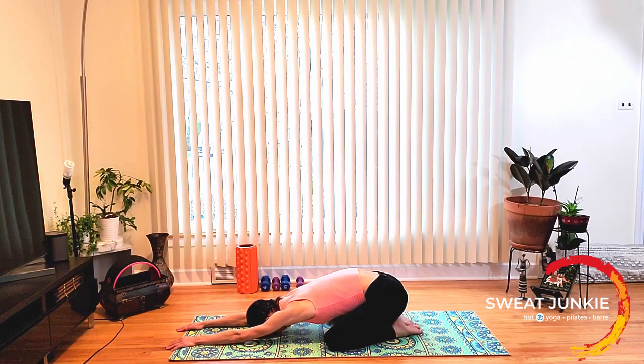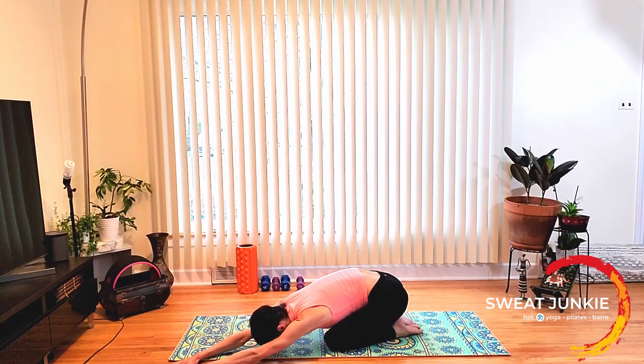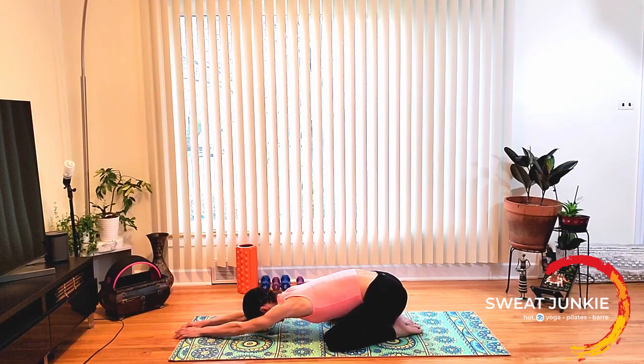Take one more breath here. On your next breath, walk your fingertips to the right corner of your mat, stretching the left side of the body. Rest your chest on your thigh and your forehead on your mat. For a deeper stretch you can stack your palms. Make sure you keep your left shoulder down, shoulders in one line. Take one more breath here and let it out. Now come back center and stretch your fingertips forward.